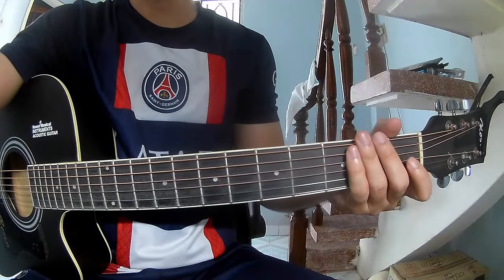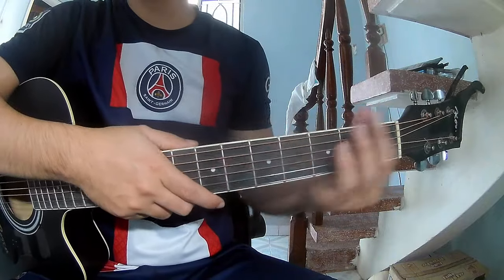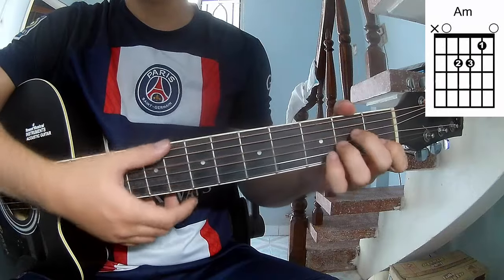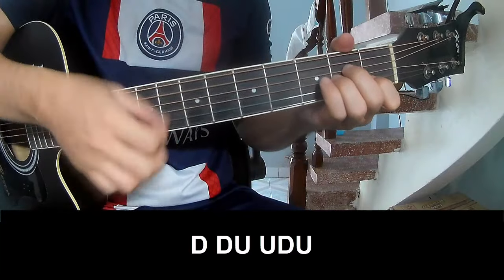Hi everyone, today we share how to play 'I Wouldn't Mind' by He Is We. First, this is a capo tutorial. The chords for the song are C, G, Am, and F. The first verse strumming pattern is: down down up up, down down.